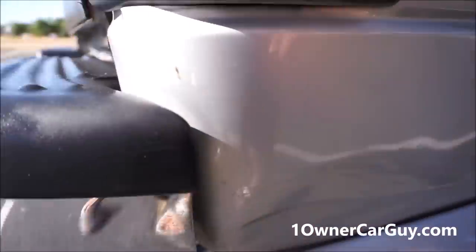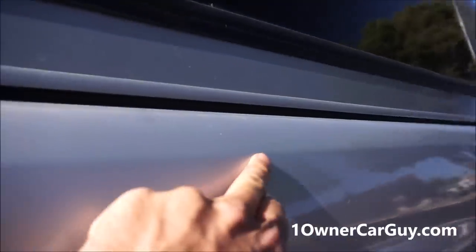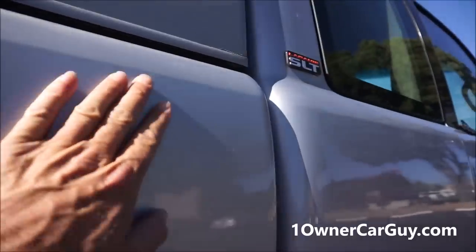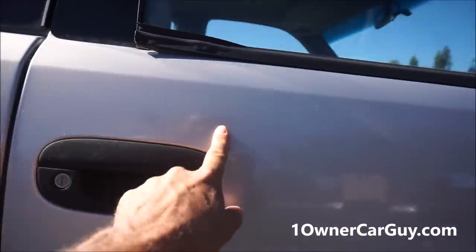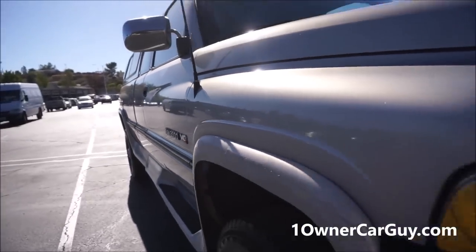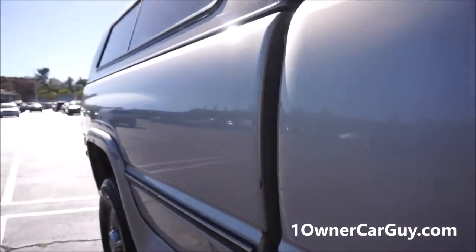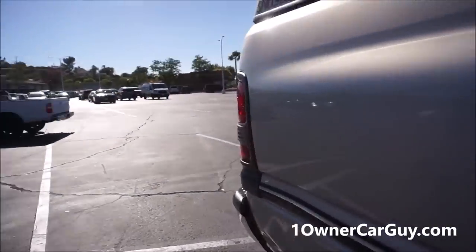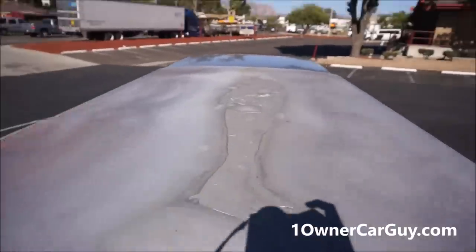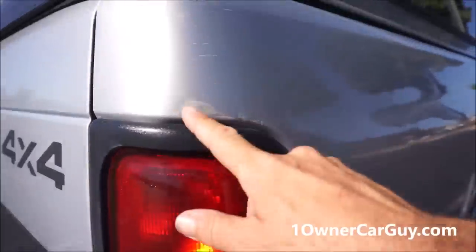There's a dent there, a couple little scrapes and scratches, nothing too deep. A little tiny ding you can hardly see — a couple insignificant things here and there. There are a few dings and a little clear coat fade on this side. The shell's in good condition. I believe the paint on the top is pretty much all burnt off — it's just all flaky, half of it's there.